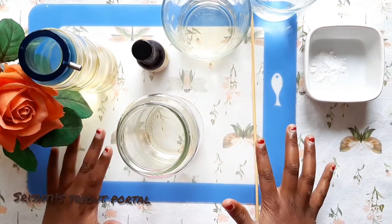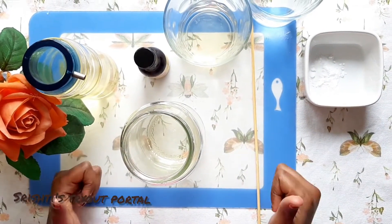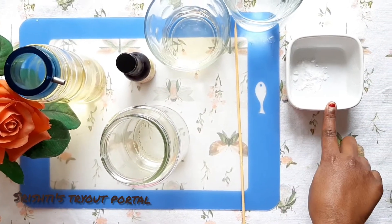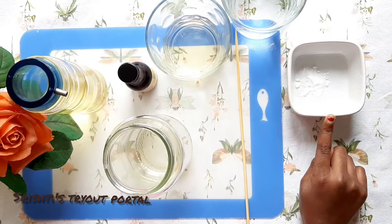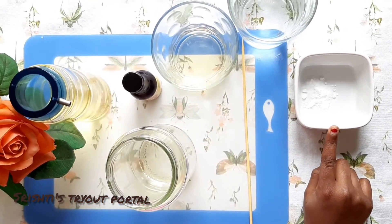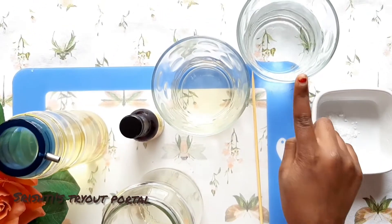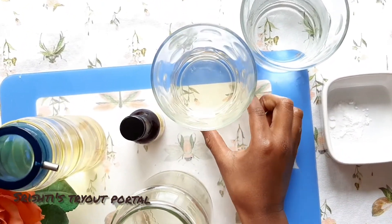For this experiment, you're going to be needing some materials: an empty glass jar, bicarbonate of soda — I'm using bicarbonate of soda instead of Alka-Seltzer tablets because they both contain carbon dioxide — a glass of water, and a tablespoon of vinegar.